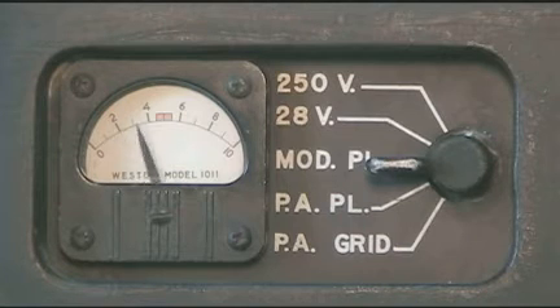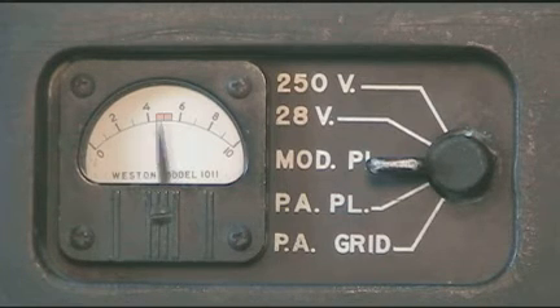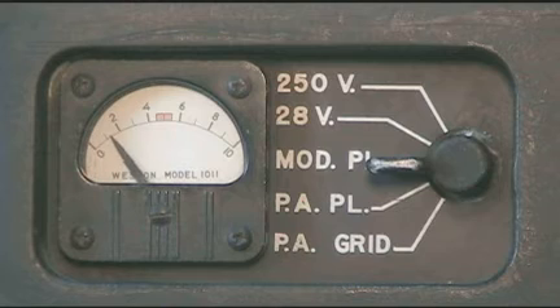Test, test, test. One, two, three. Test, test, test.